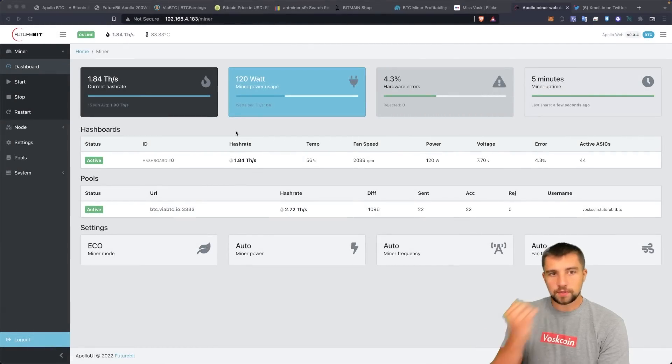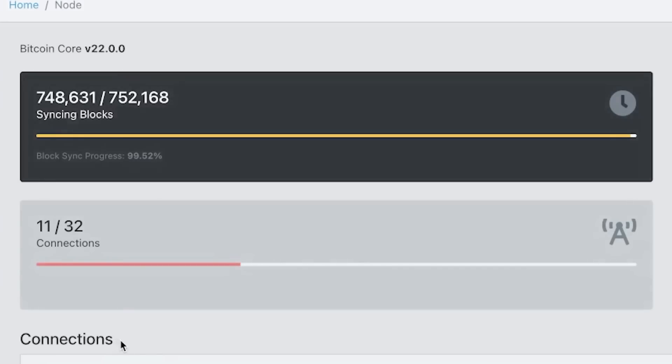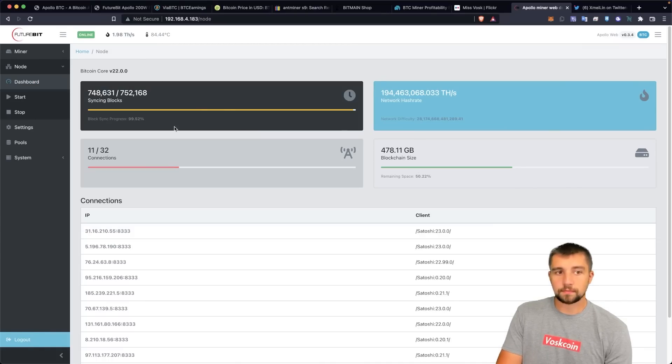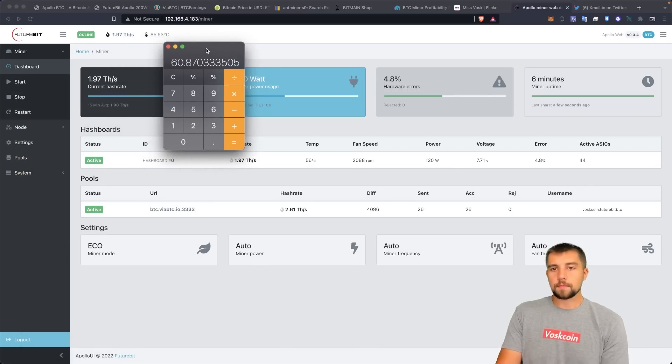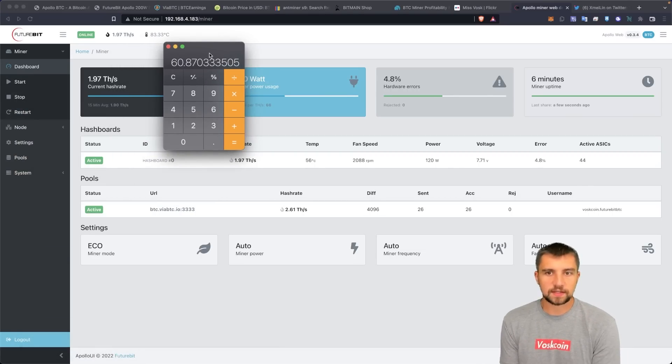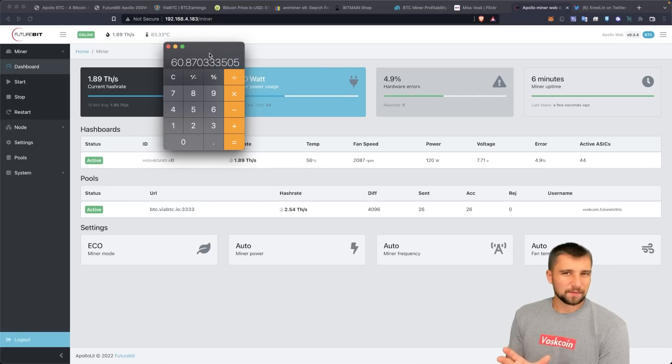I've now refreshed. We can see this thing is starting to mine at over 1.8 terahash a second. Hardware errors are up to 4.3. We click over to the node — you can see we are unsynced because the device has been out of sync. We have more than half of the space remaining on the hard drive. The hardware errors are starting to rise.